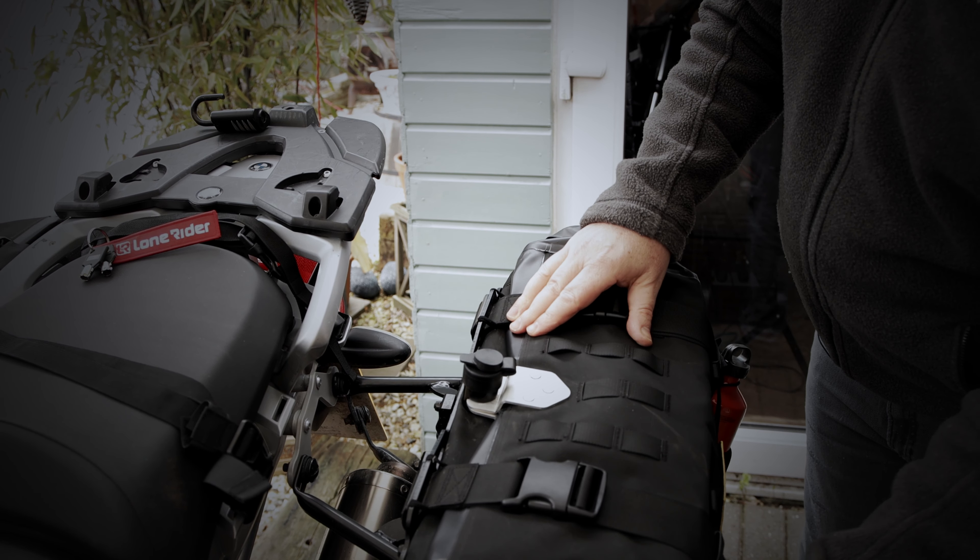To open the back, you just do it the other way around. Open your side buckles. I recommend to take the lock out first, because it just makes it that little bit easier. Open the top buckles, unfold it, and have access to your bag.